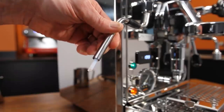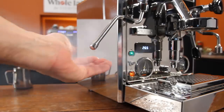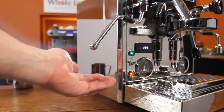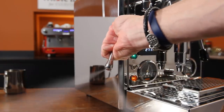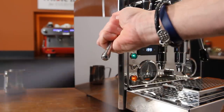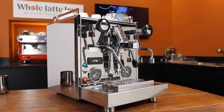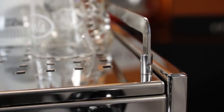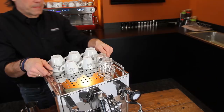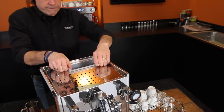The steam and hot water wands are insulated. For steaming, this helps reduce internal condensation and produce a dryer steam. For both wands, it helps keep the outside cooler, reducing the chance of accidental burns. Overall height is 16.5 inches but can be reduced to 15.25 by taking off the removable cup rail if your overhead clearance is tight. Underneath the cup warming tray there's a 3-liter removable water reservoir.